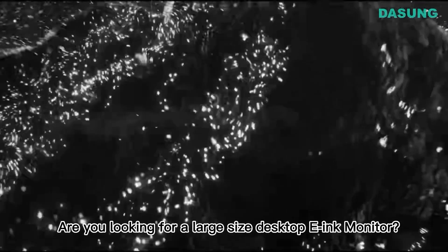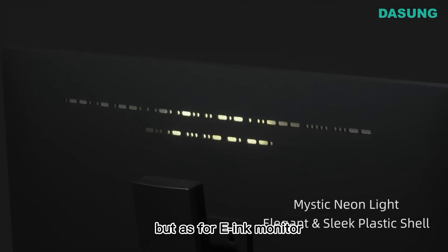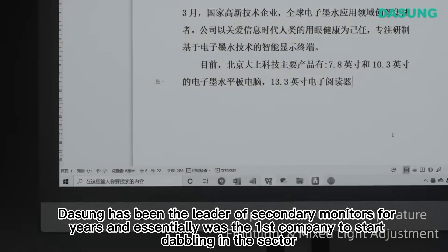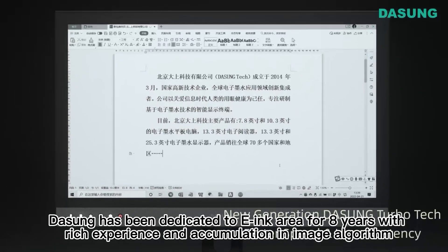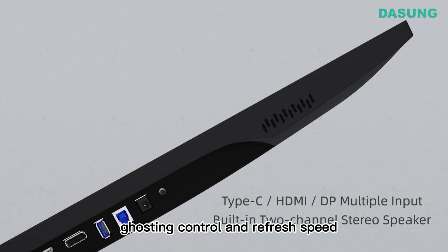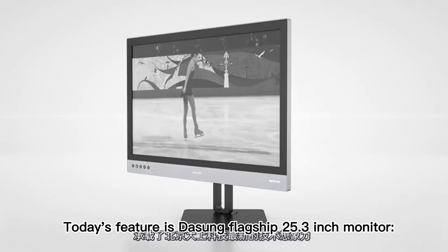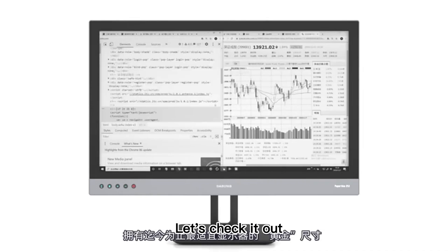Are you looking for a large-size desktop e-ink monitor? When it comes to e-ink devices, the first thing that comes to mind would be a Kindle e-reader, but as for e-ink monitors, Dasung Paperlike has you covered. Dasung has been the leader of secondary e-ink monitors for years and was essentially the first company to start in the sector, dedicated to the e-ink area for eight years with rich experience in image algorithm, ghosting control, and refresh speed. Today's feature is the Dasung flagship 25.3-inch monitor, Paperlike 253.